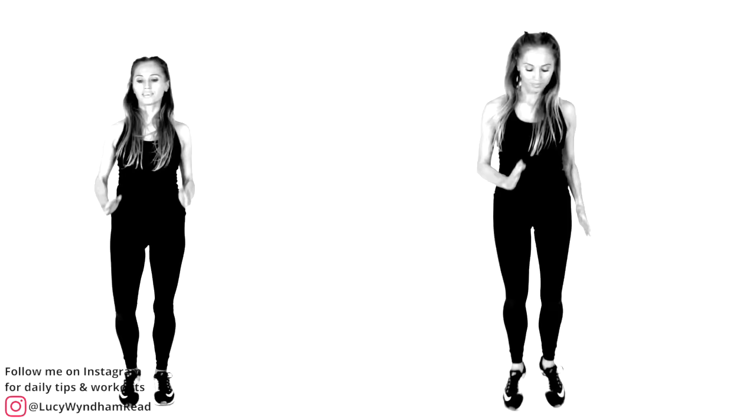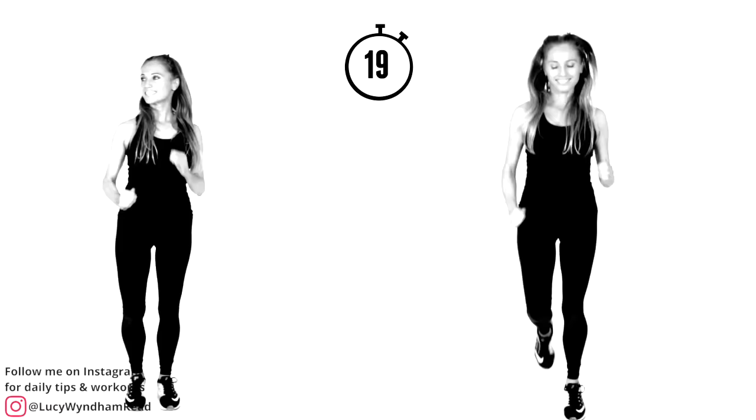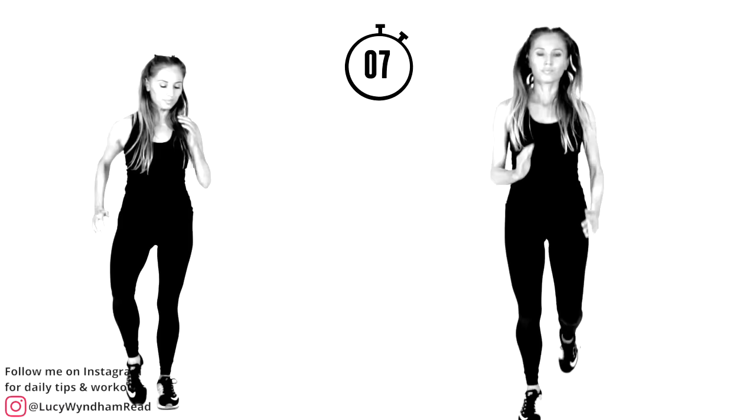Bring it back — light jog or march on the spot. If you are doing the marching on the spot, focus on really good posture. Imagine I've just dropped an ice cube down your back — pull your shoulders back, chest is lifted, tummy is pulled in. We're activating those abdominal muscles at the same time. Land nice and softly.